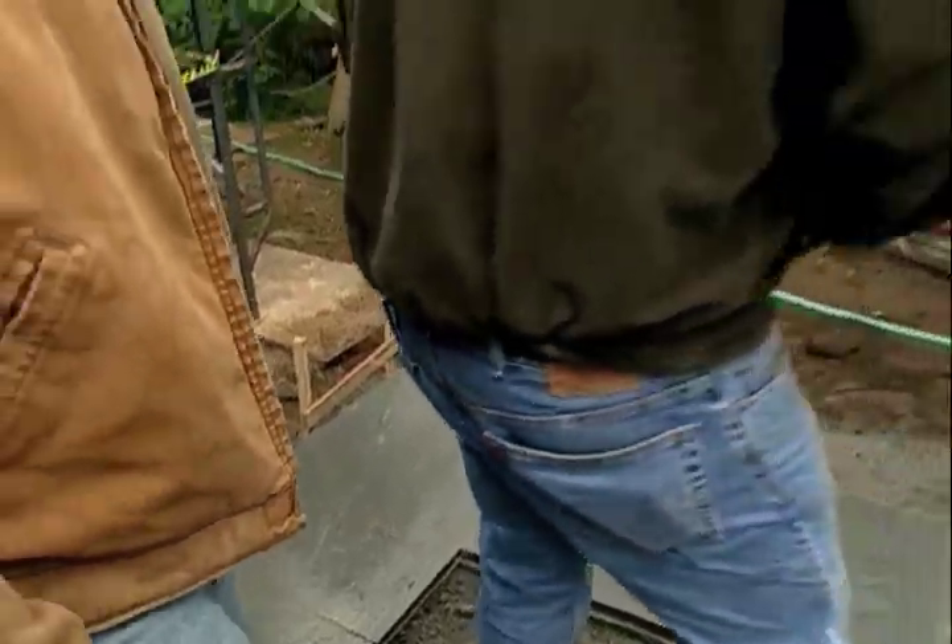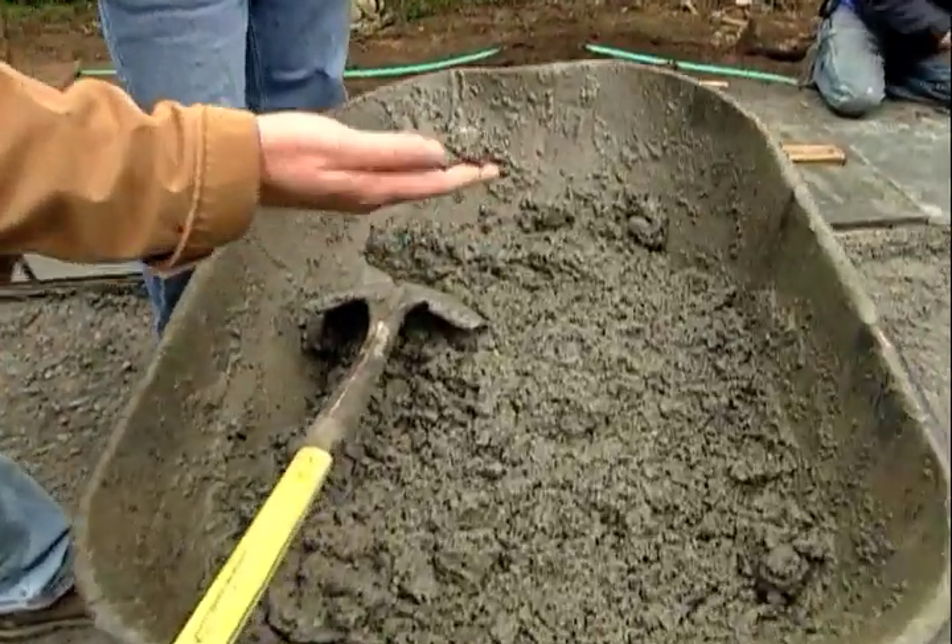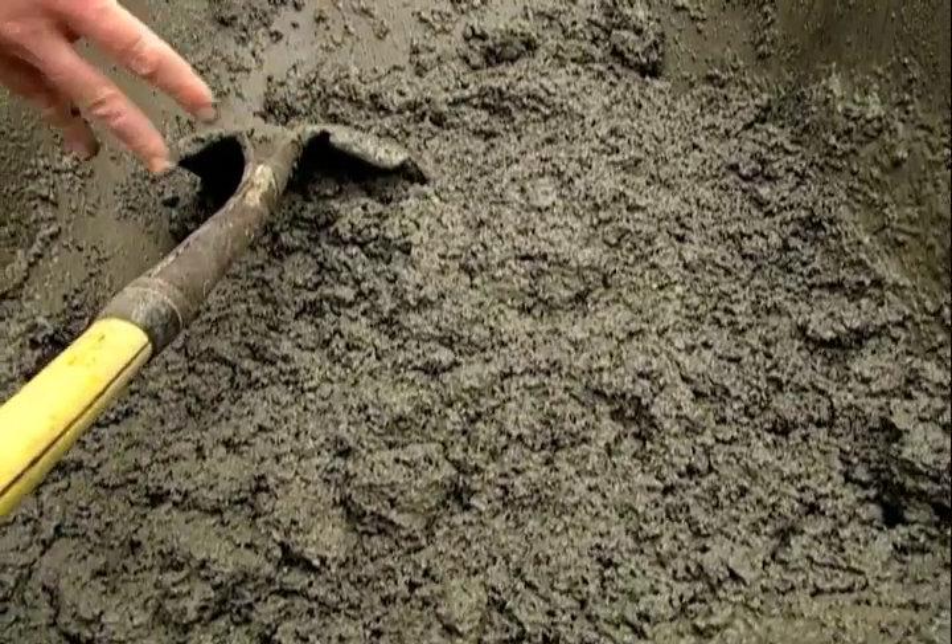Now what are you laying it on? What is this stuff here? This is a mix of stone dust and Portland cement — one part Portland to about seven or eight parts stone dust.